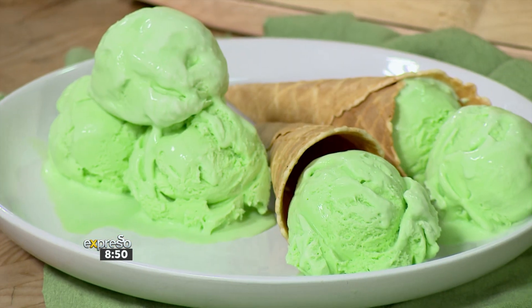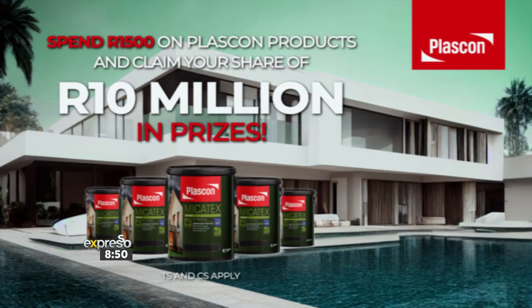Remember this: Plasticon are giving you the opportunity to claim your share of 10 million rands worth of prizes. To enter, simply spend 1,500 rand or more on Plasticon products — it's that time of the year to maybe update the colour of your home. Upload your till slip to PlasticonRewards.com. That's 1,500 rand on any Plasticon products, and you can choose from five amazing voucher options. You'll also be automatically entered into their fortnightly draw where you could win one of seven inverters valued at 10,000 rand each — so the ice cream doesn't have to melt. That competition closes on the 30th of September; T's and C's can be found on Plasticon.com.